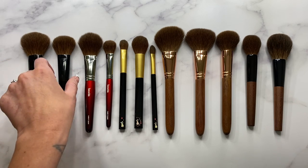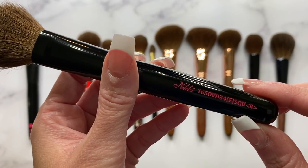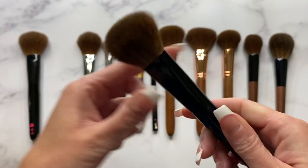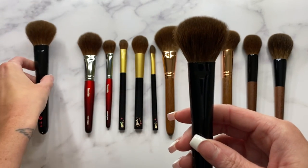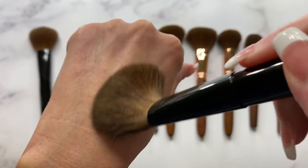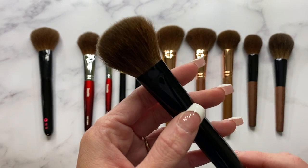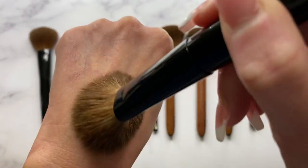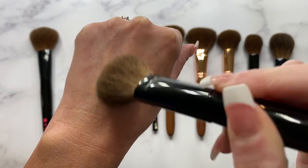The next brush is my other Takeda custom — the 16 SOVD 34, again red squirrel. I really like my brushes to be very square in shape and as thick as they can be for red squirrel. Takeda had initially made me a test brush for this one and it still wasn't as dense as I wanted it to be, so I had them do it again. This one is 34 millimeters in length. I love this brush with blush, and I'm sure you could also use it with bronzer.